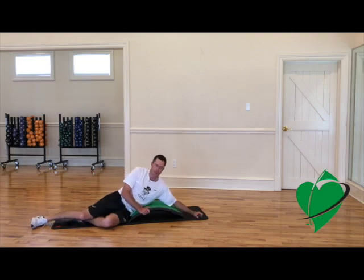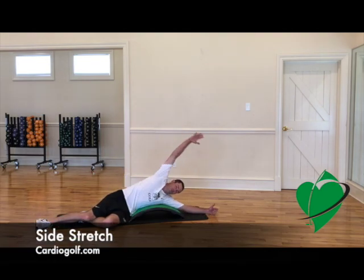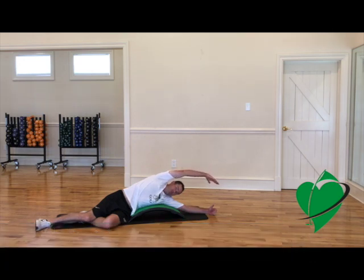Here's a nice stretch for our obliques with the slope, which is a great one to open yourself up, especially before or in the evenings when you're done with a long day. This is just a great stretch — you can hang out here for a little bit.